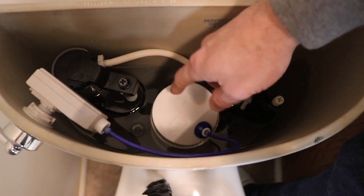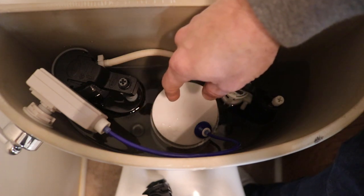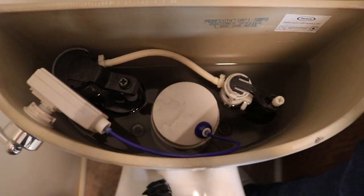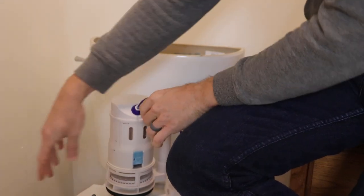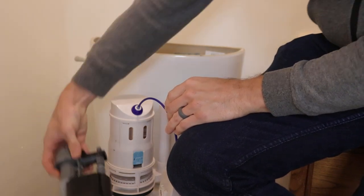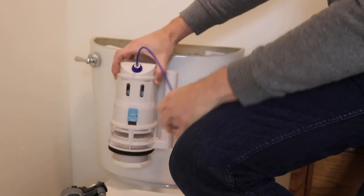The problem was actually with the flush valve. This is a large cylinder that goes all the way down and goes into the bowl, and I'll show you exactly what the problem was. On the outside of the tank here, we can see the parts that I replaced. This is the fill valve that I did not need to replace — most likely — that sits back there. And this is the flush valve mechanism that I did need to replace.